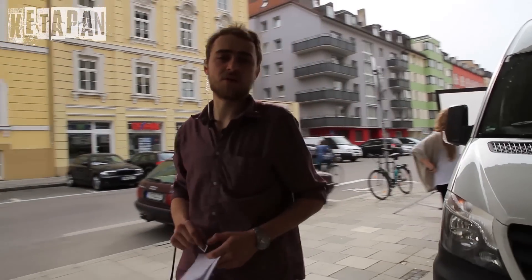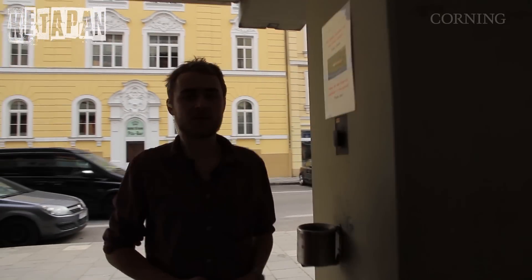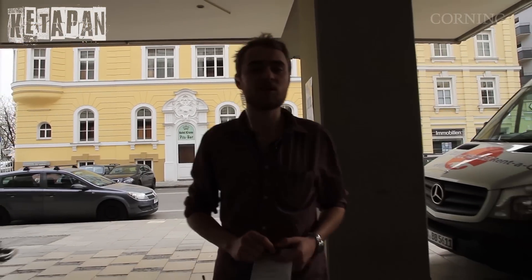Hi, my name is Malte. I'm a first assistant director on a project called Kitapan. Kitapan is a pilot episode for an eight-part crime series.